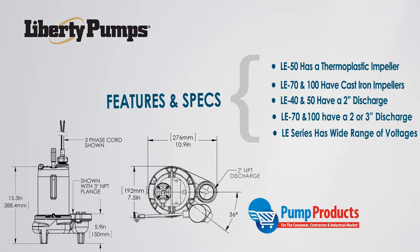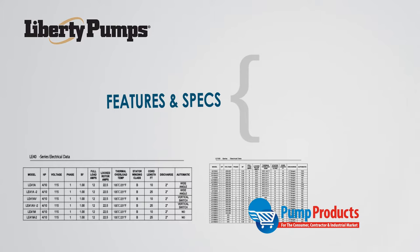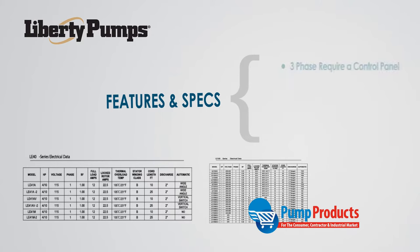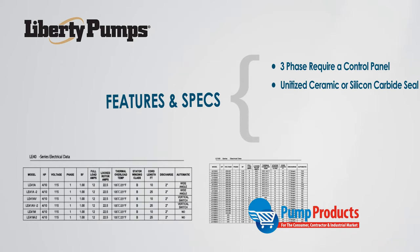These pumps come in a variety of different voltages ranging from 208 to 230, 440 to 480, 115, and 575 volts. Single phase models all have thermal overload protection, while three phase models require a control panel. The mechanical seal is made of unitized ceramic carbide on all models, except for the LE100 three phase models which have a unitized silicon carbide seal.